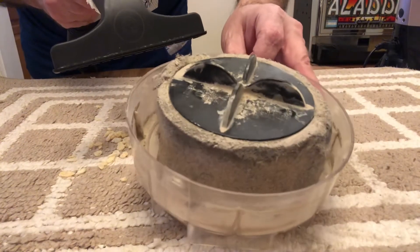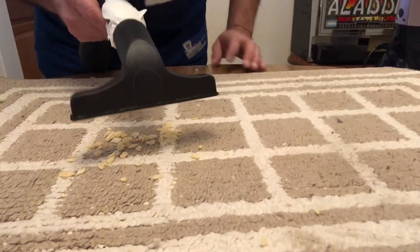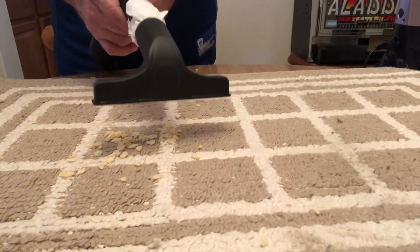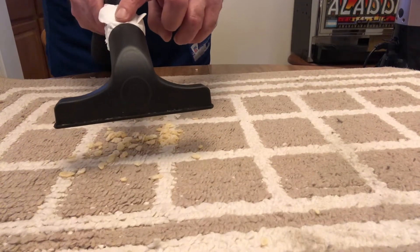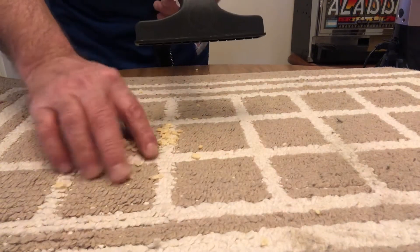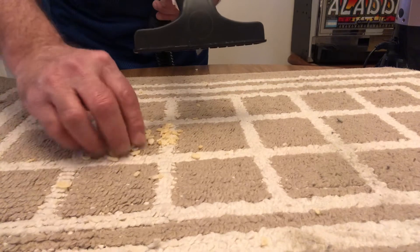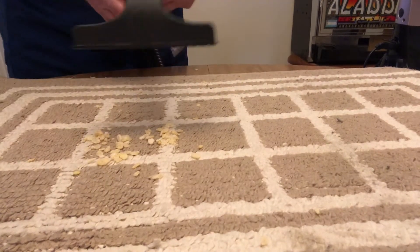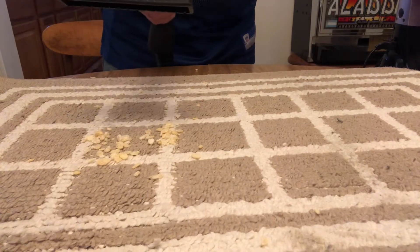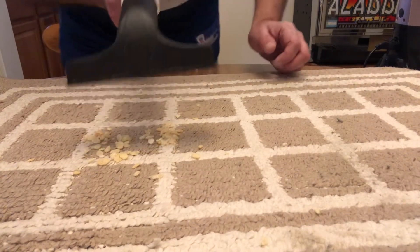What happens to the suction and airflow once they get dirty? Our bag is brand new and clean, so we should be able to do some good cleaning. I have some cereal here — this is just rice crisp cereal that's very lightweight — so we shouldn't have any trouble picking that up. Let's turn the vacuum on and first see if we have suction.